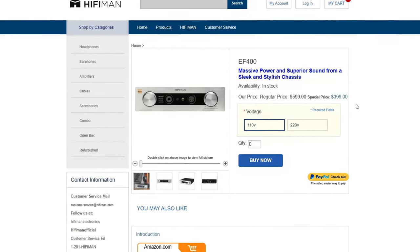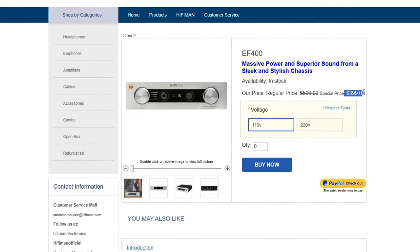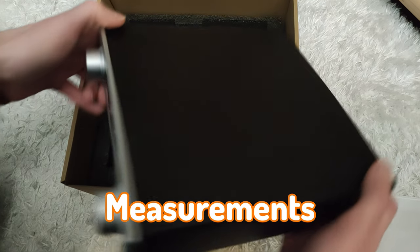In my opinion, for the discounted price of $400, it can compete in terms of the sound quality it offers. However, if you are somebody who cares deeply about measurements, consider looking into some higher-end Hifiman amplifiers that have superior measurements.